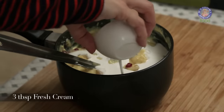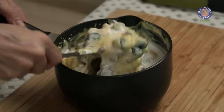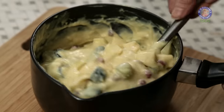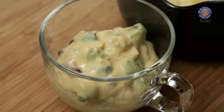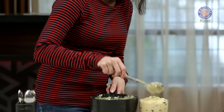Also, to make it a little more rich, I'm going to add in 3 tablespoons of Fresh Cream. This is entirely optional, so if you have it at home, you can add some. This is done and I'm going to quickly serve it. This needs to refrigerate for at least 2 hours before serving, so let's put it in the fridge.